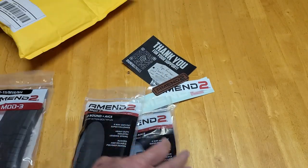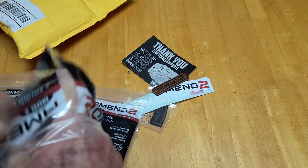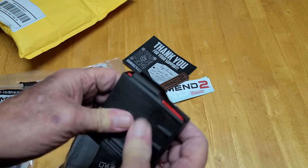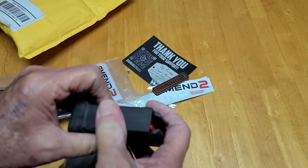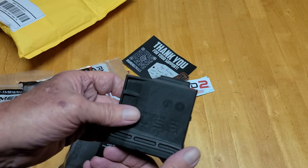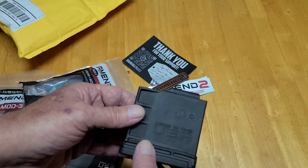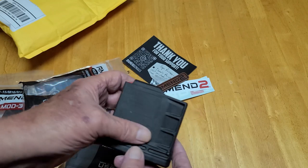It feels pretty good — these feel really good. The polymer they're using is really strong. It's probably a little bit stronger and has a lot less flex than the Magpul, which is what I've been using because that's all I can afford. I can't afford the metal ACIS magazines. The branding on it is kind of subdued, which is cool.